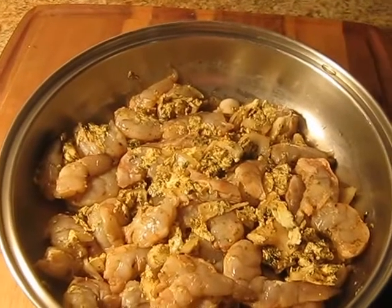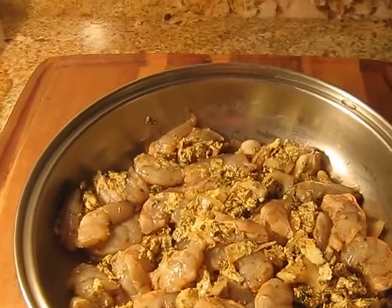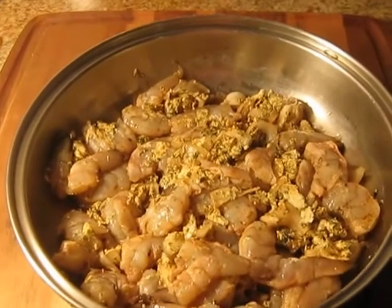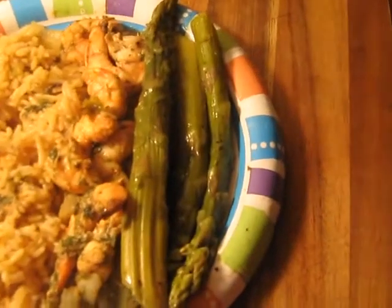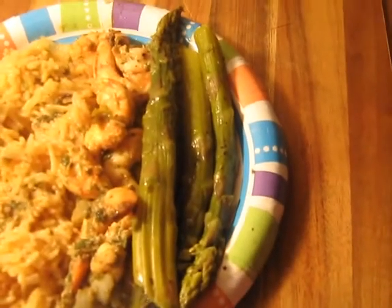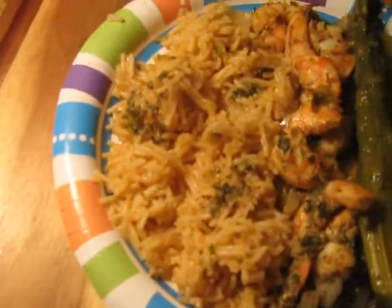My asparagus is already cooked and soon you will see my results. Okay, here is my plate — can you say bon appétit? Here is my asparagus, my shrimp, and my Rice-A-Roni without tomato.